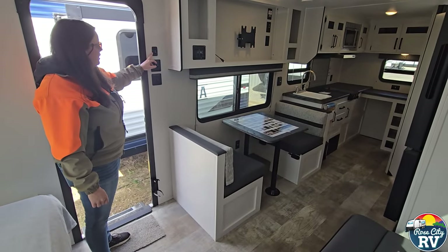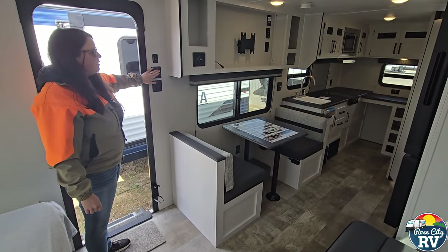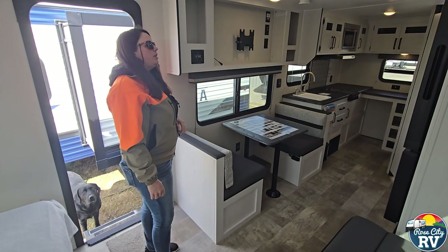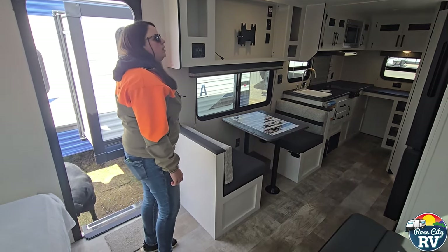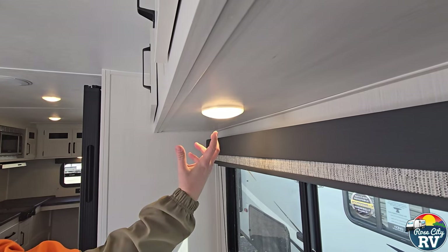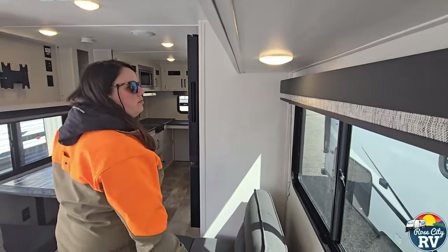We have our awning switch located here for that full-length awning — very simple in and out. We've got some light switches here as well. The top two are going to be outside exterior lights, with the inside being the main section of lights. These puck lights have little buttons in the middle — if I were to shut this switch off, it's not going to shut the rest of them off. You just simply push the button right in the middle. A common issue is that the button hangs up; you just pop the cap off and reset it.